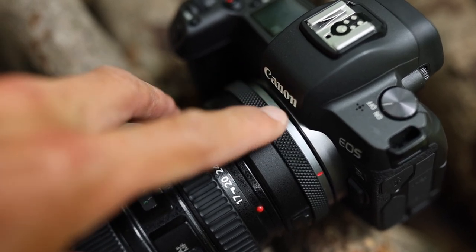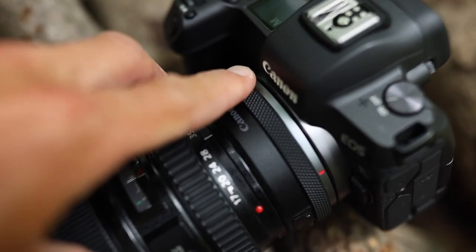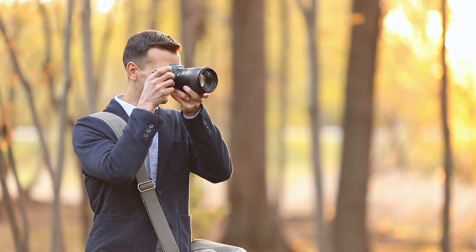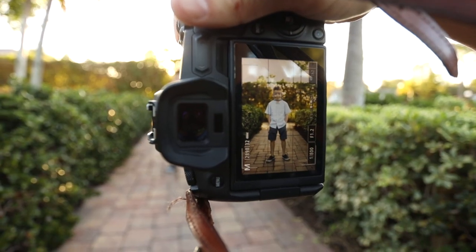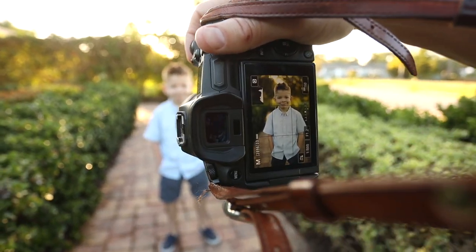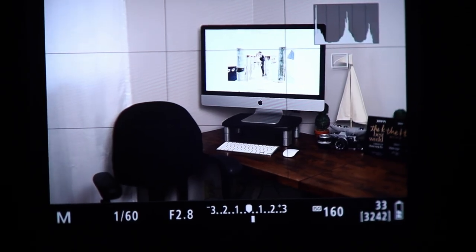With the R5 and R6 having extra dials — a dial on the camera, a dial on the back, and a dial where your thumb is — I'll probably switch and set the lens control ring to cycle between my focusing modes: single autofocus point, face detection, and multi-zone. I'm constantly switching between those based on the situation. For portraiture with people looking straight at me, I use face detection. For a couple far away or a landscape shot, I go with single point AF. But for a bride walking down the aisle, I switch to multi-zone autofocus and just track her.